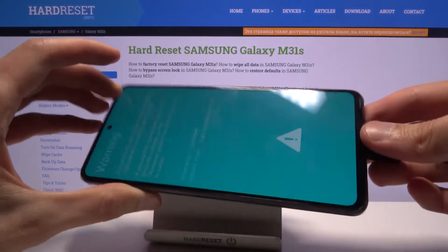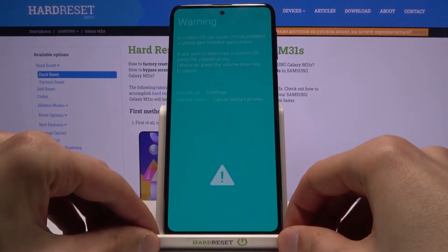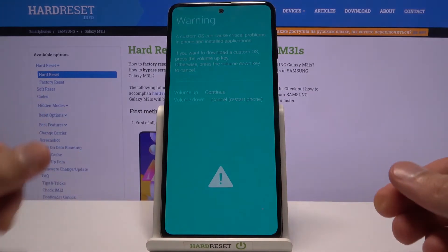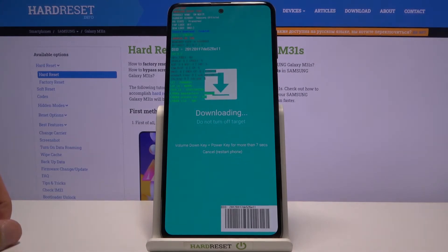And immediately you should see the warning. From here all you need to do is confirm that you want to boot into the download mode by tapping volume up. And there we go — we are now in the download mode.